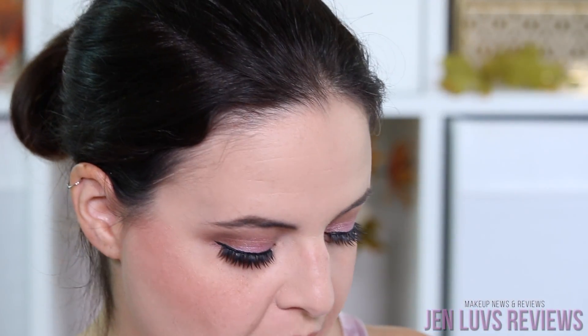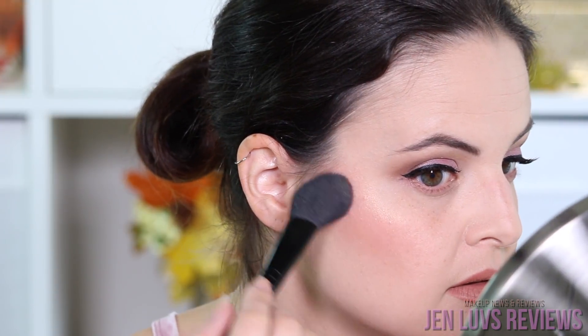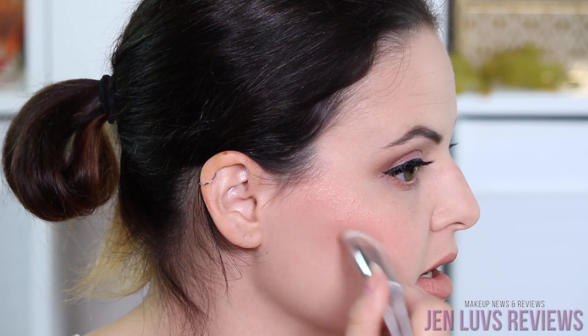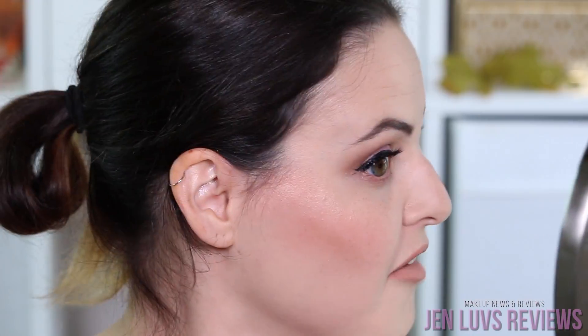I feel like I don't quite match, so I'm going to go back over with the blush a little bit — back into Bloom and First Date, tapping that off this time because that pigmentation is intense. Then back into the contour just a little bit, and we're just going to blend it all out, being careful not to get any highlight down low. Now in real life this is a lot of blush, but under these bright lights I wanted you to be able to see it so I beefed it up quite a bit. If you're going to work or school, you probably don't want it as bright as I have it here.